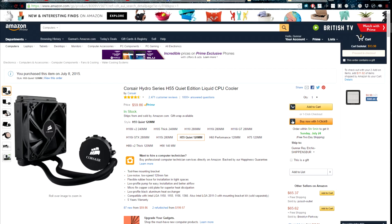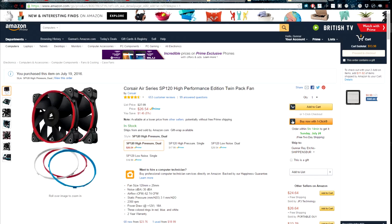For my CPU cooler, instead of a traditional heat sink, I decided to go with an all-in-one AIO watercooler — the Corsair Hydro Series H55. I've been very impressed with this cooler; it has not leaked once and it's easy to clean. At the time of purchase it was only 50 or 55 dollars — extremely good value. I decided to upgrade the standard fans to the Corsair SP120s. SP stands for static pressure.